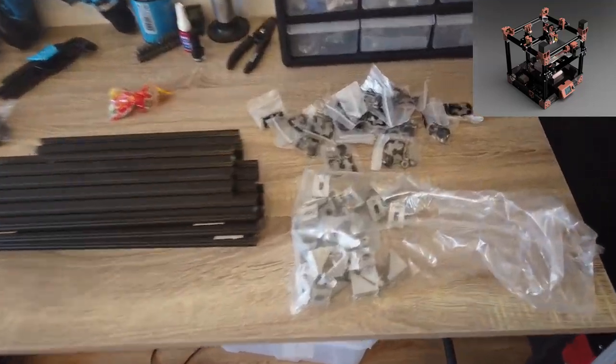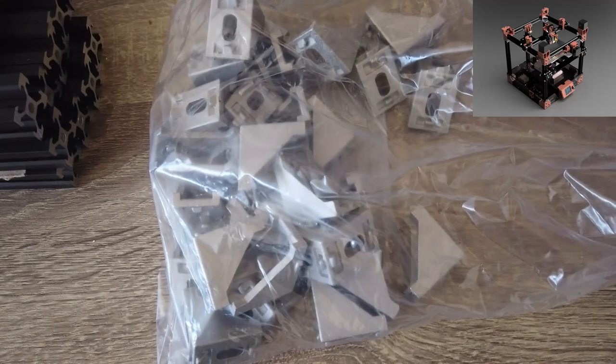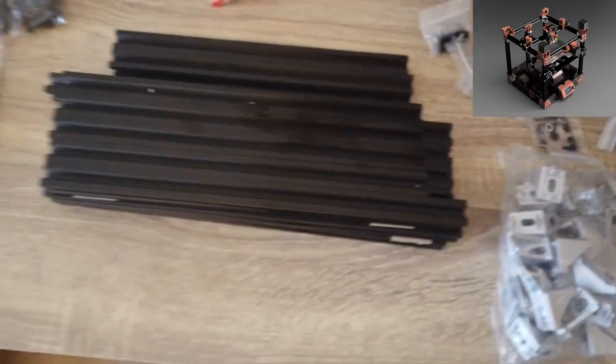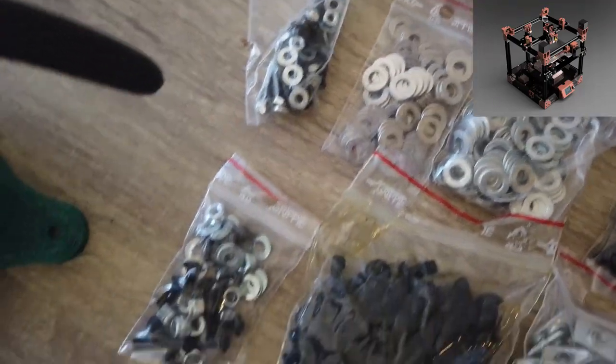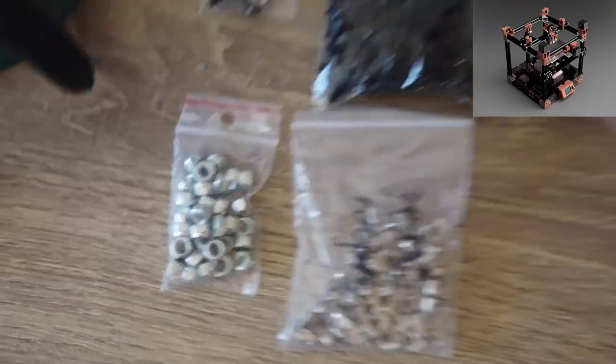Here's the content: we have the corner brackets, the L brackets, we have all the wheels, all the wheel slots, and lots of fasteners — washers, nuts, bolts, T-nuts, hammer nuts, and lock nuts.